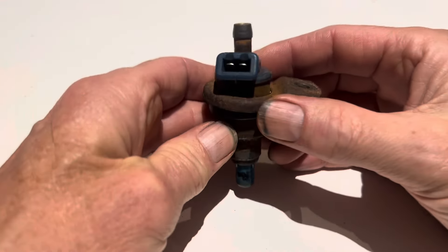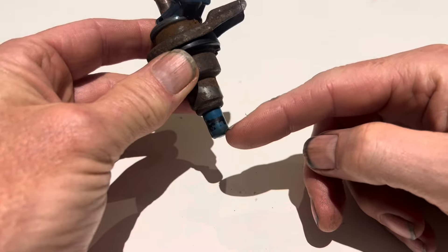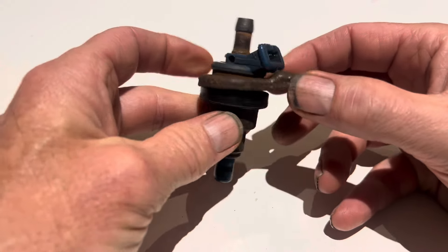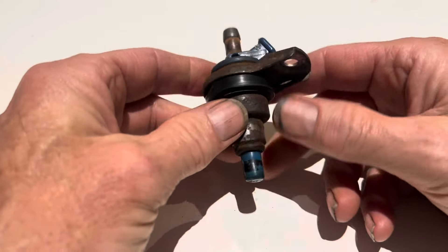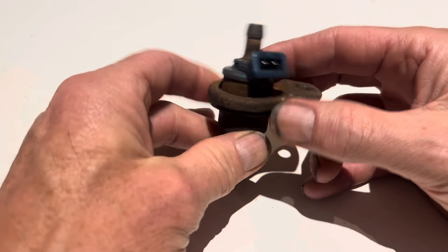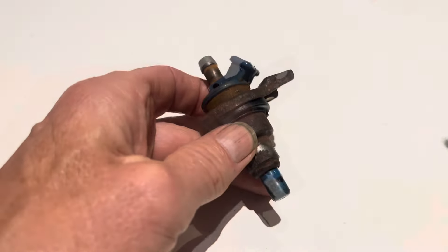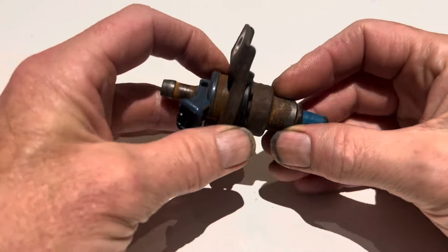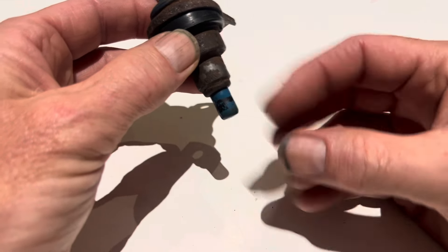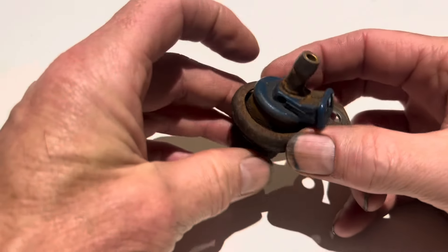Over time these fuel injectors begin to fail. They either leak and start dripping fuel, which will bleed your fuel pressure away. You'll no longer be running at the correct fuel pressure and it will be difficult to start your car both when it's hot and when it's cold. You might have a running rich condition where your car is using far more fuel than it needs to and smells of fuel. You might also have a rough idle and the car might not run properly because you're not getting an atomized spray of fuel, just a dribble if the injector's not operating properly.